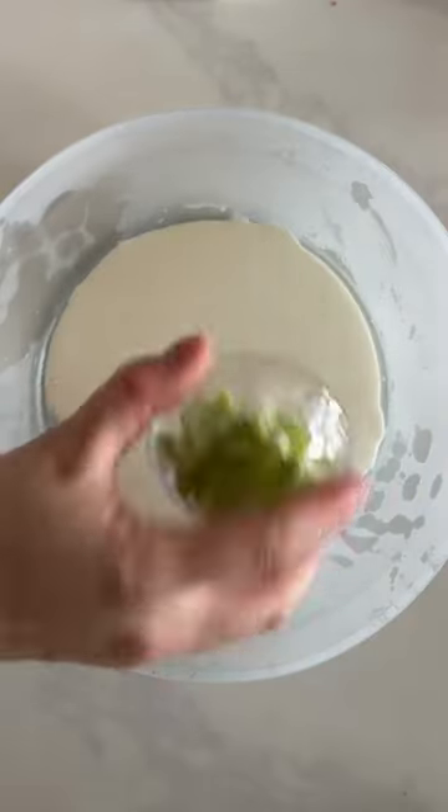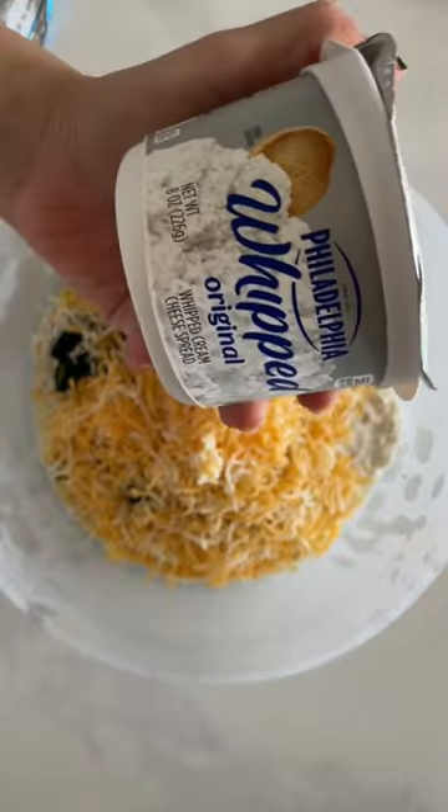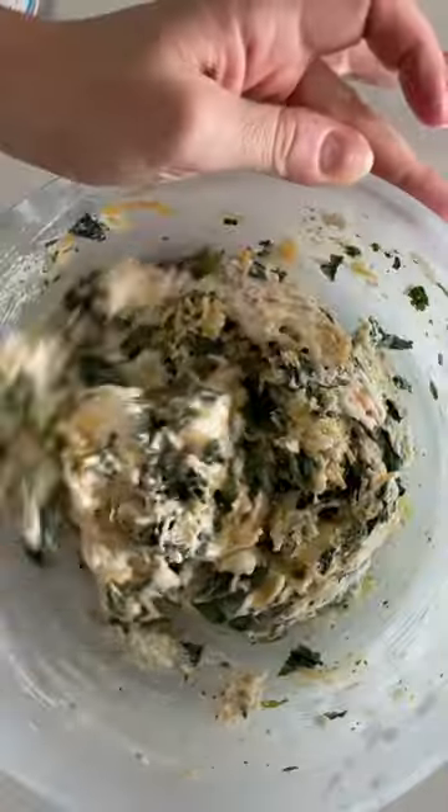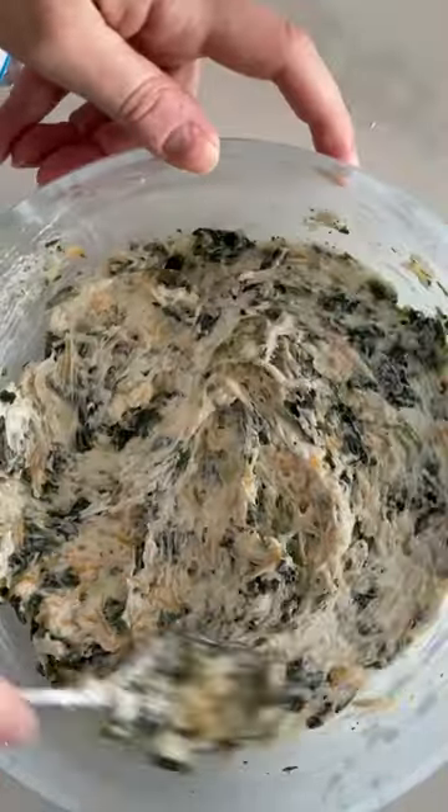Start by adding a quarter cup of heavy cream to the any day dish, then add scallion, a packet of ranch seasoning, spinach because we need some kind of veggie, a cup of shredded cheddar, whipped cream cheese, and stir. Smooth the top, cover with the lid, and microwave for three and a half minutes.